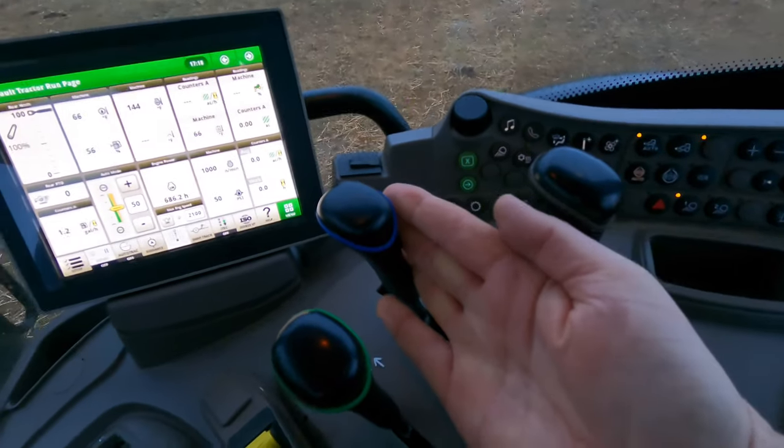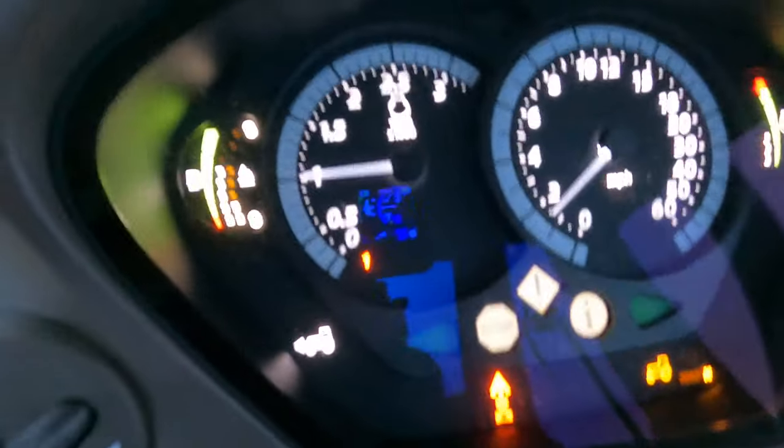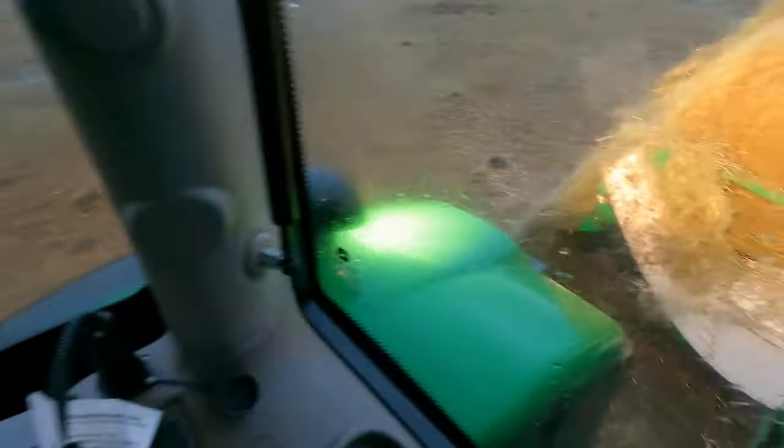Just have to push this up, and as you can see, it's running at idle on this, letting the hydraulics do all the work.